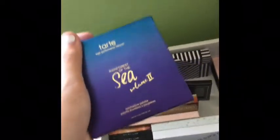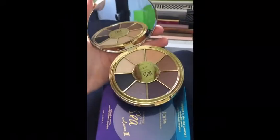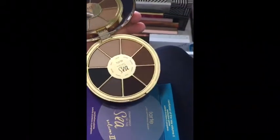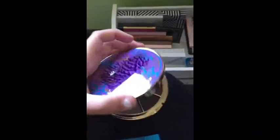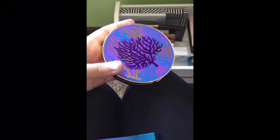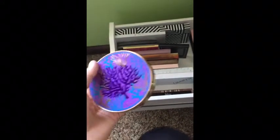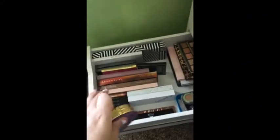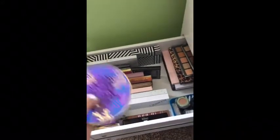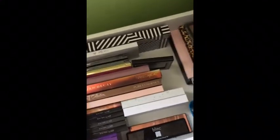I have the Rainforest of the Sea Volume 2 palette that I got in a BoxyCharm. I like it but I don't think I would reach for it as much as my other palettes, though overall it's really cute. Out of all the subscription boxes I've ever been subscribed to, I definitely think BoxyCharm is the best and most worth it because you get literally full-size products.